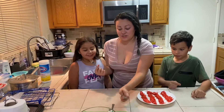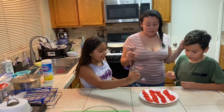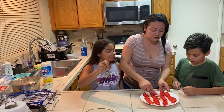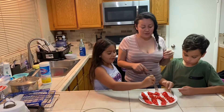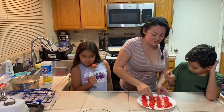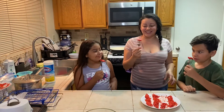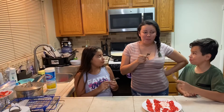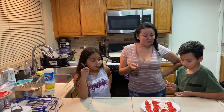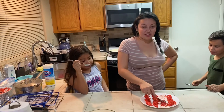All right guys, we're about to try it now. Here's your fork. One, two, three! That's good! It's good — tastes like hot Cheetos with cheese, literally. Mmm, it's really good. They're not as soft as mozzarella sticks on the inside, but it's really good. You guys should try it and let us know how it tastes!